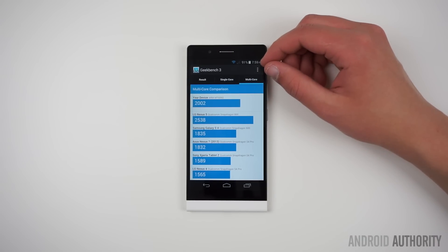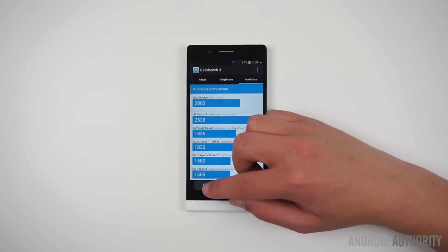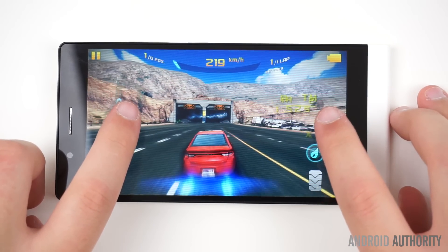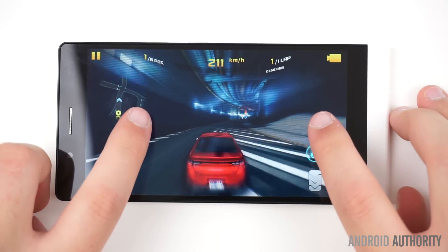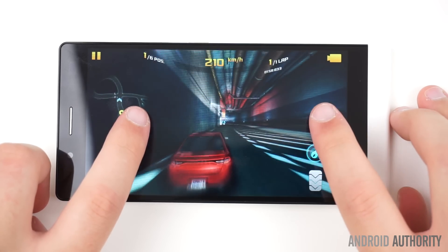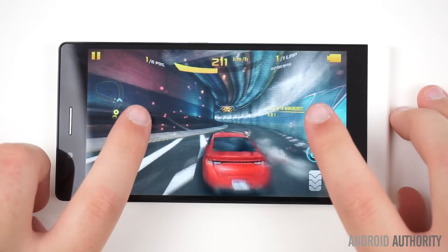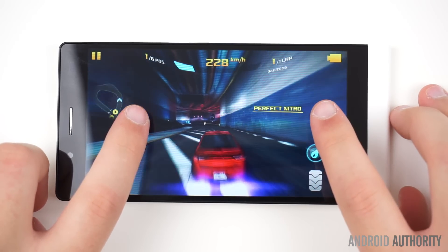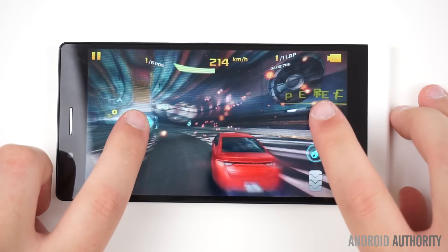For the average user — the one that checks Facebook and plays Candy Crush — the Life 8 XL is a great performer. With the Mali 450 MP GPU, the Life 8 XL handles higher-end games quite well for the price. Even with settings set to high, it did not drop frames as easily as a few other budget devices tested.